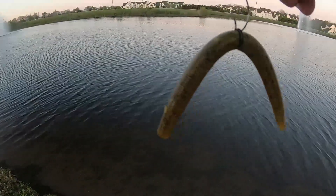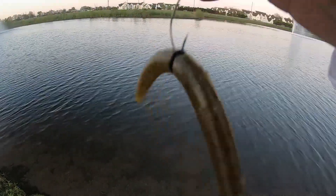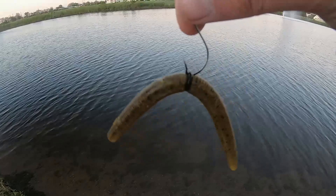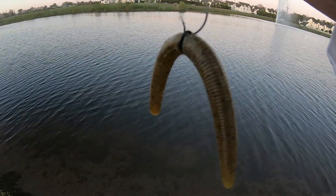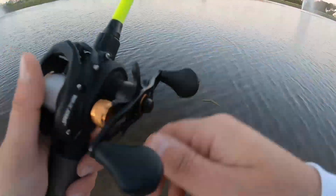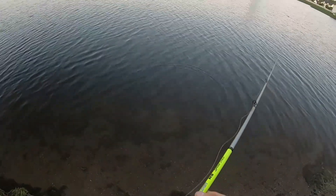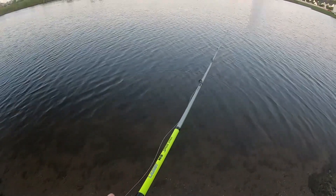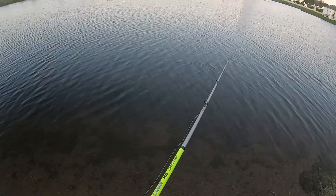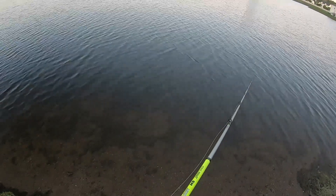All right, talking about it — we gotta get another one on camera here. So I got the o-ring on there as you can see, and I've caught probably three or four on this same worm, Gary Yamamoto. It is definitely a little beat up, but whenever you get a fish the worm just slides up the line and you slide it right back down in place. It's awesome. Let me try to catch one before I get out of here.